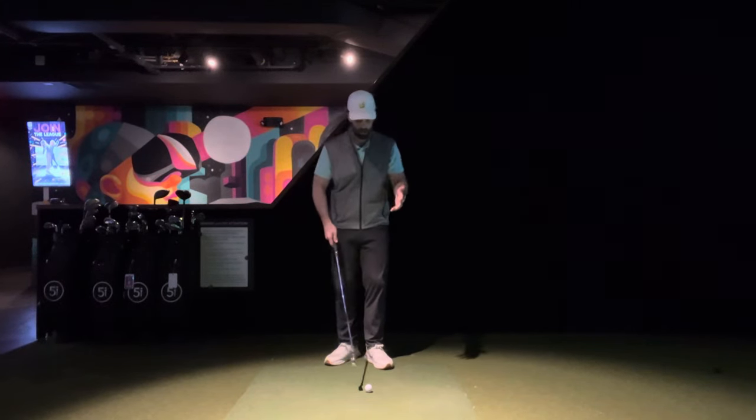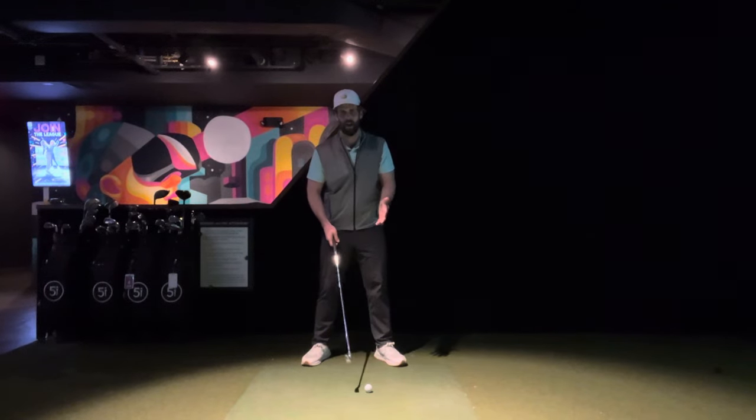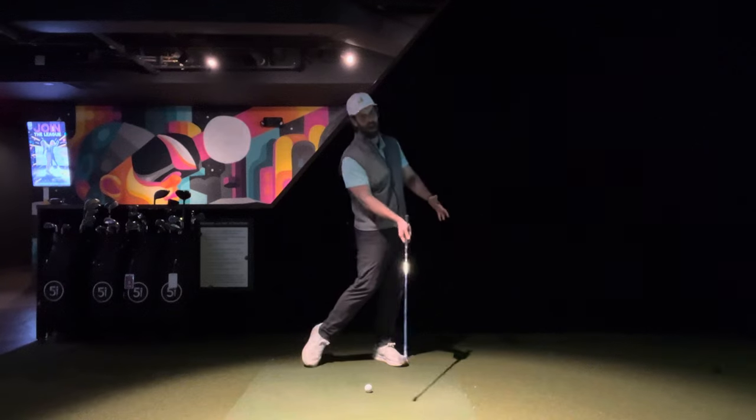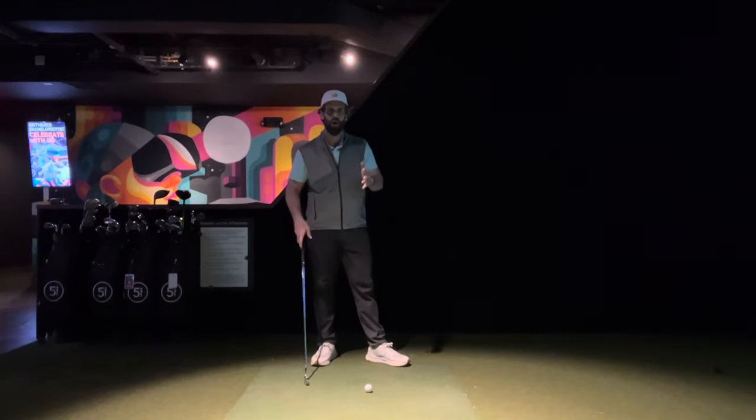For what it's worth, we see a lot of great tour players play a seven iron somewhere underneath their left eye and ear. Especially high-speed players tend to play that ball slightly forward and middle with these middle-ish clubs.